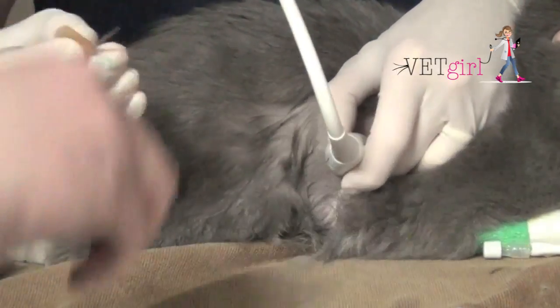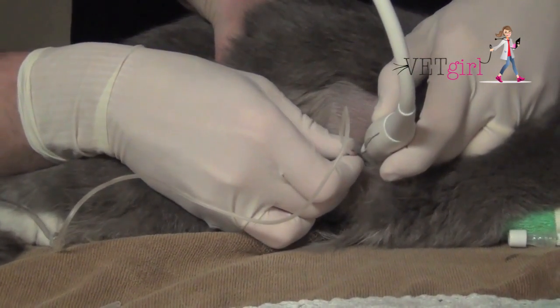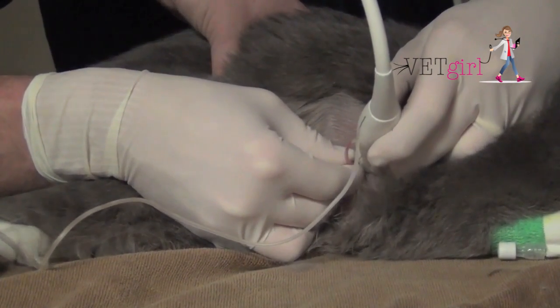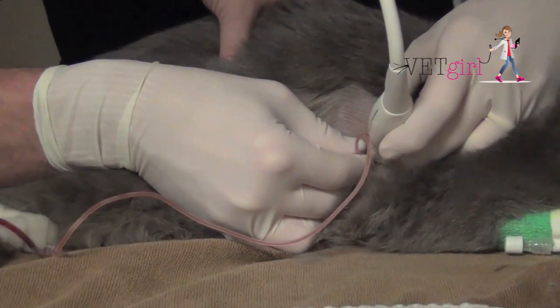We typically want to go in the 7th to 9th intercostal space, ideally cranial to the rib to avoid the vessels and the nerves, and evacuate as much pleural effusion as we can to make the cat comfortable.